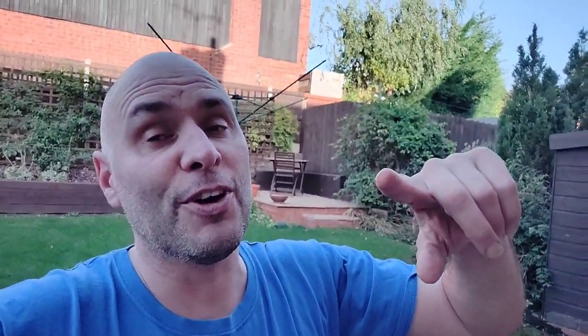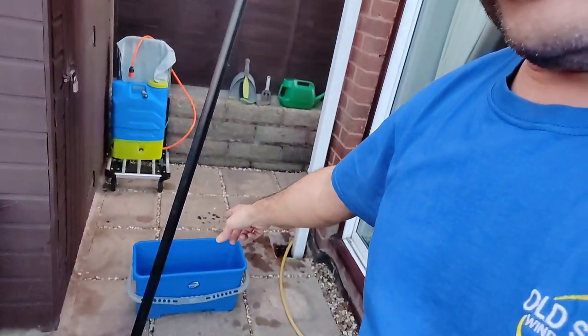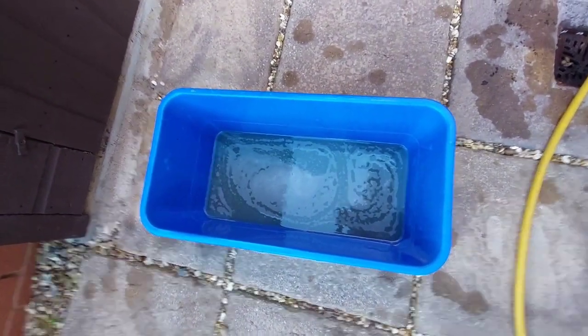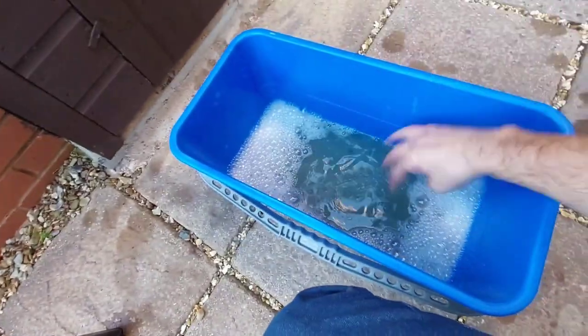I've already done the front and that's come up lovely. So I'm going to finish this section off now. What I have got is a normal bucket of water — that is just tap water with a little bit of Ubik in.